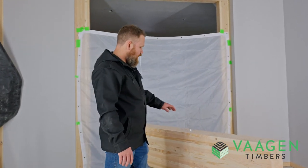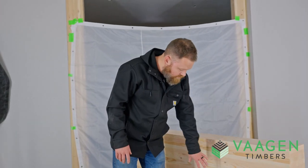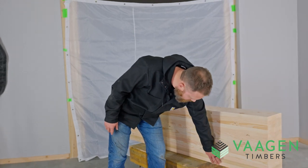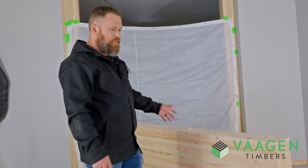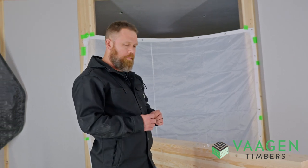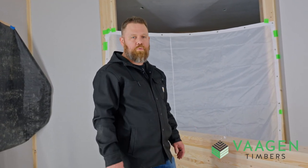In premium grade, you're going to see essentially this same beam, except in the face of the beam, regardless of the structural grade, we will upgrade the knot size so that they remain extremely small and unnoticeable in the typical visual face of the beam.